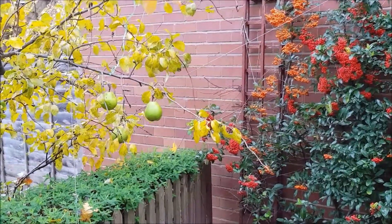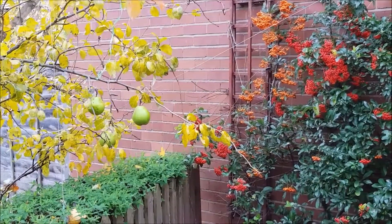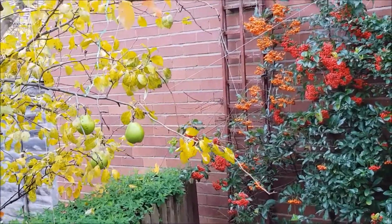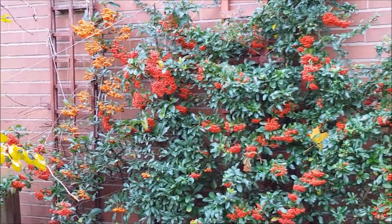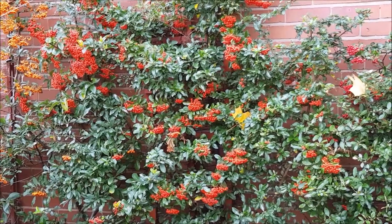You can see, that is a Doyen du Comice, a pear variety which still has some pears hanging on it. And that is Pyracantha, full of berries.